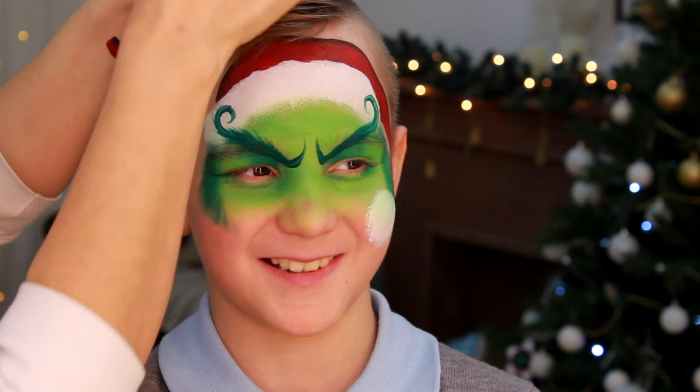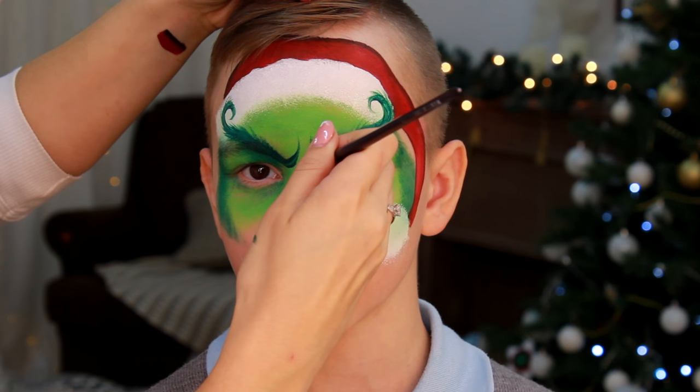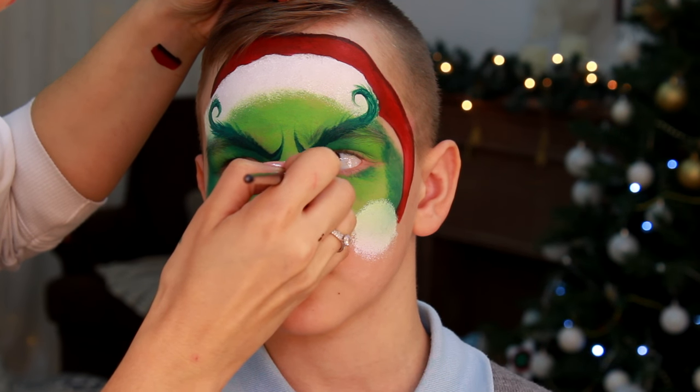Using the same brush and paint, I'm painting the nose, which is almost like a bean shape with a small prominence in the center.